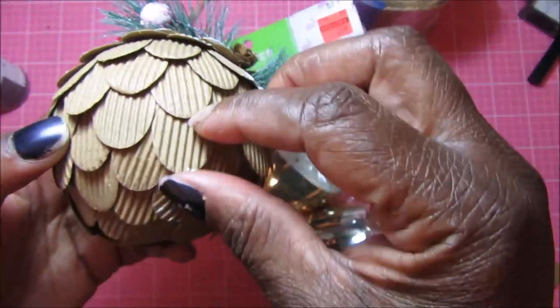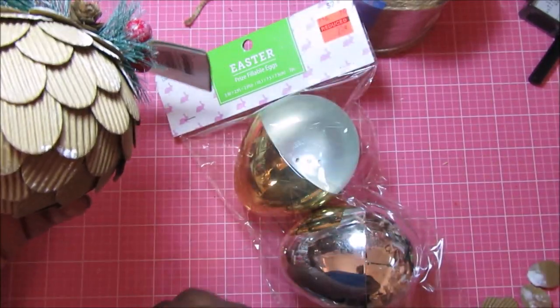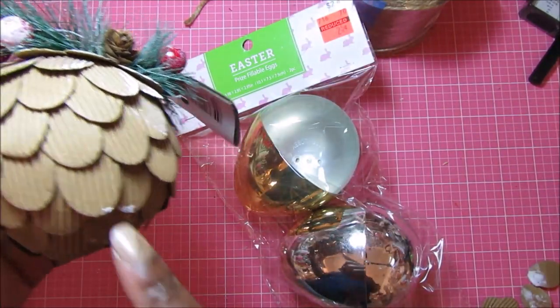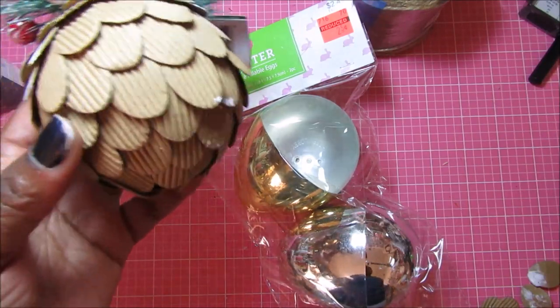So all these are oval die cuts on corrugated paper. I just have a bunch down here that I put together. I bought two of these so that I can make a couple of different acorns.